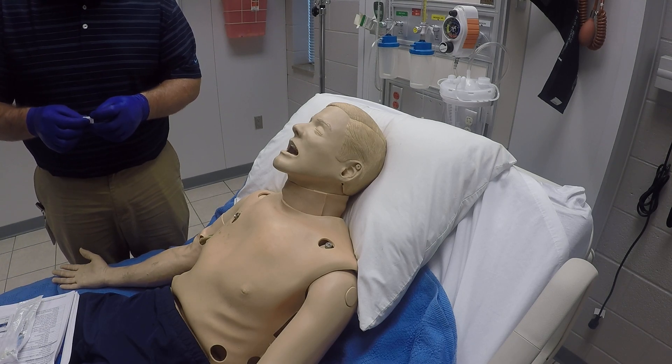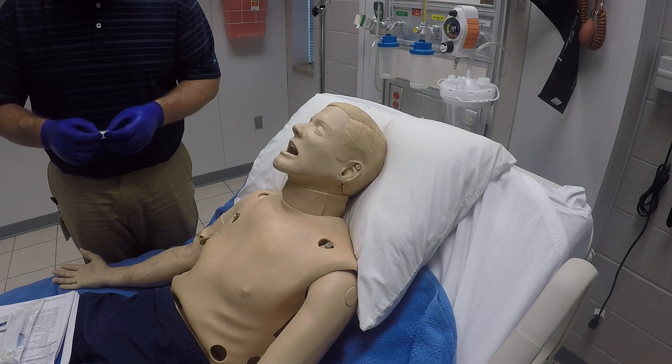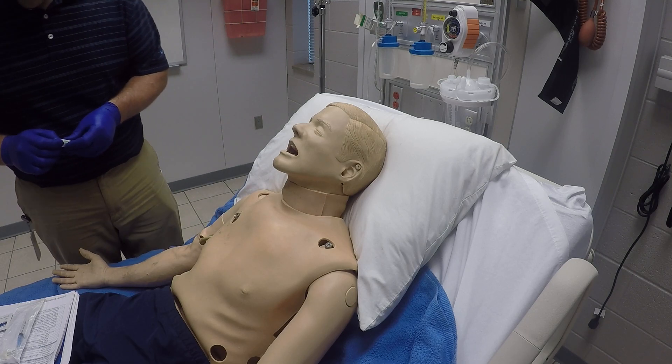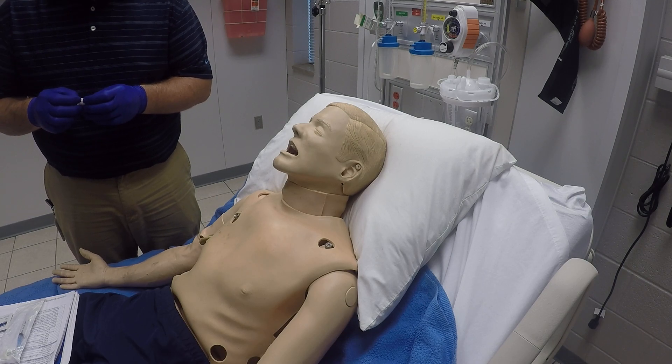First we'll take our medication and check our five rights: make sure it's the right patient, the right medication, the right dosage and concentration, the right time to give it, and the right route — which is intranasally today. We're also going to check the medication and make sure that it is clear, with no particulates floating around, and that it is not expired.